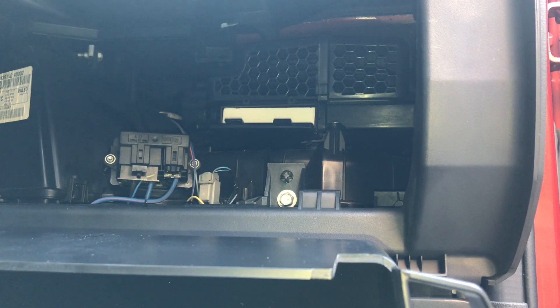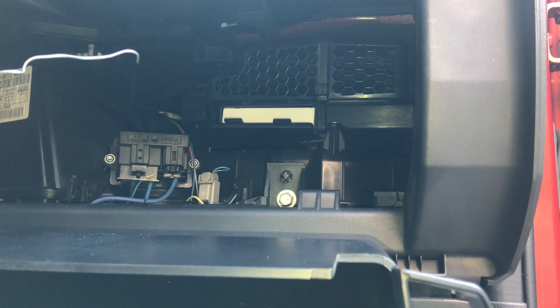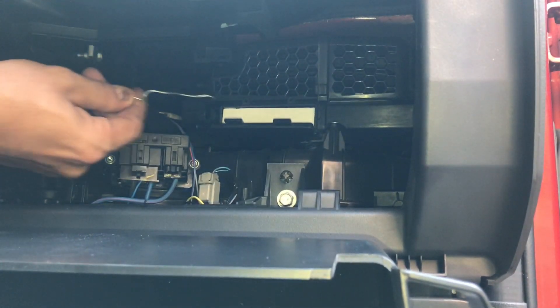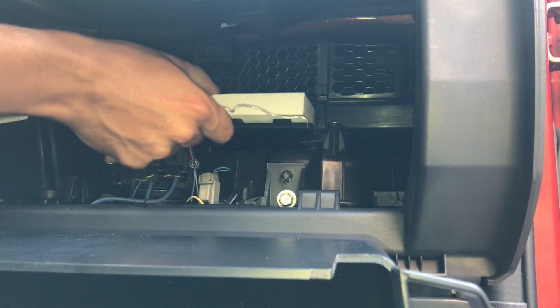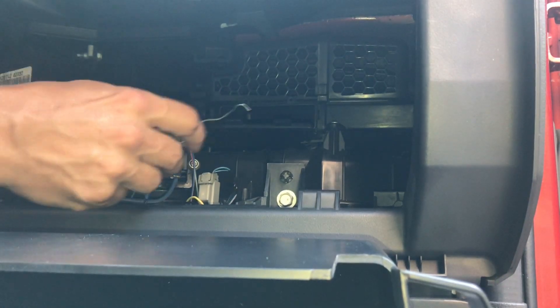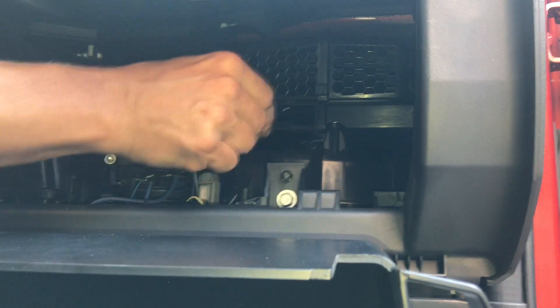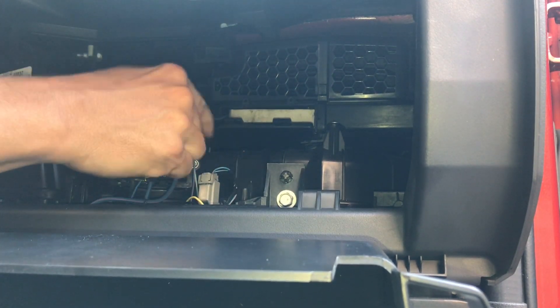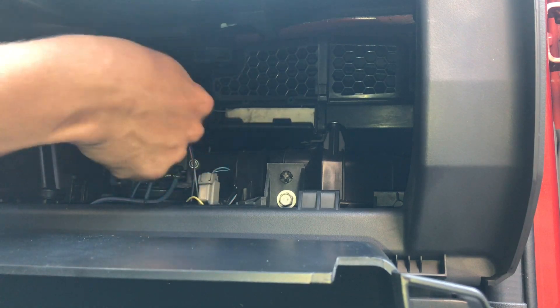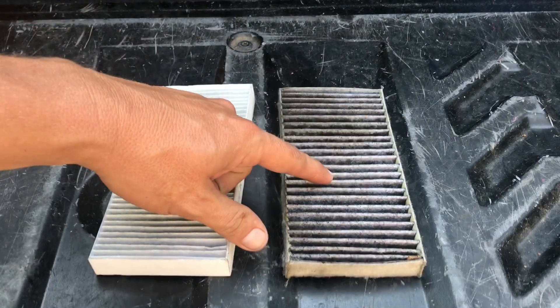You can see the filter element in there. You don't need to be super concerned about getting the element out without tearing it if you're going to replace it anyway. I'm just using a little piece of mechanic's wire with a hook on the end — a coat hanger would work too. I'll just stick this in there and pull the element out. This is the six-month-old element.